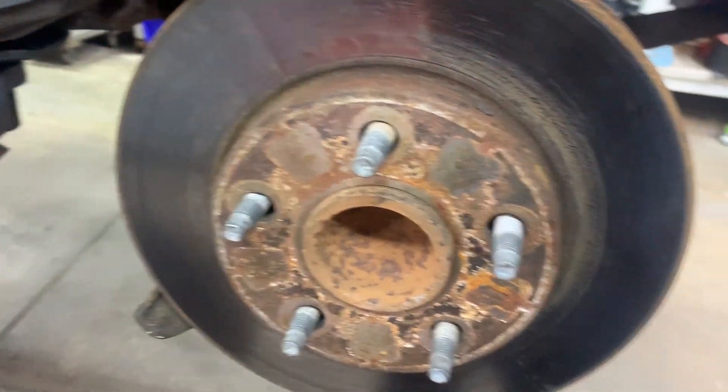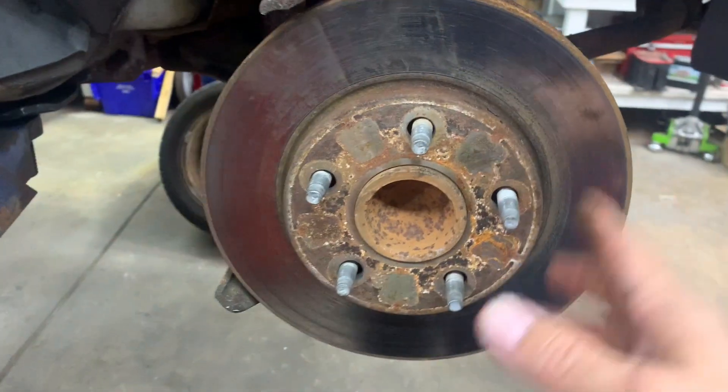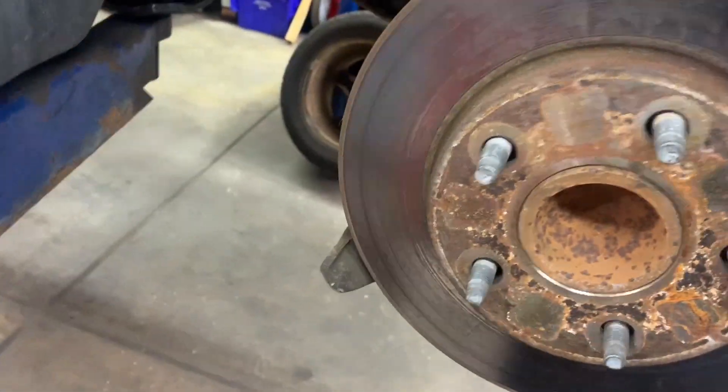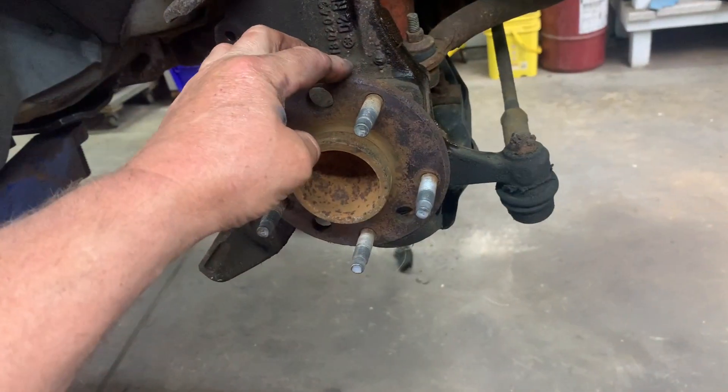We're going to replace the rotor. Sometimes the rotors are bonded onto the hub, so you need to hit them with a mini sledgehammer to break them loose — spray some penetrant on them to help. This one's already loose, so we're taking it off. They're kind of heavy so you need two hands.